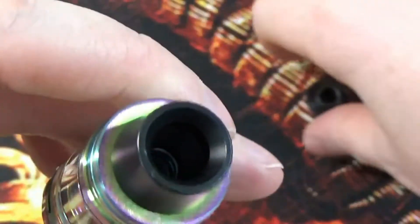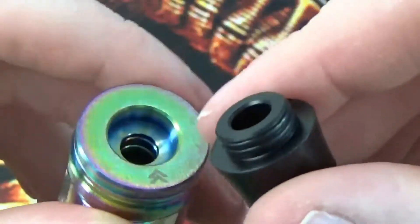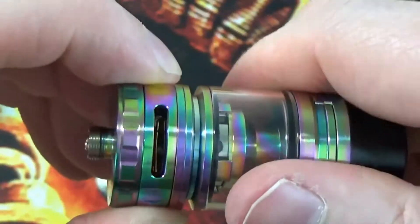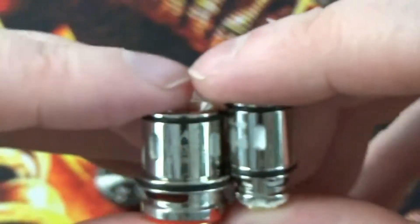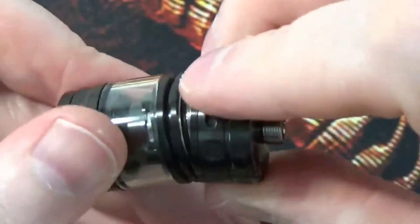The non-EU tank has the same conical drip tip going on at the top, although it's a slightly wider bore — I believe it is an 810 drip tip as well. You've got the same filling port system and the same airflow that just keeps spinning around. The main difference is obviously your juice capacity, but you've also got different coils. These coils are slightly different — they're bigger, and it's a 0.25 ohm rated at 60 to 100 watts. If you look at the comparison size-wise, there's quite a big difference in the size of those coils.